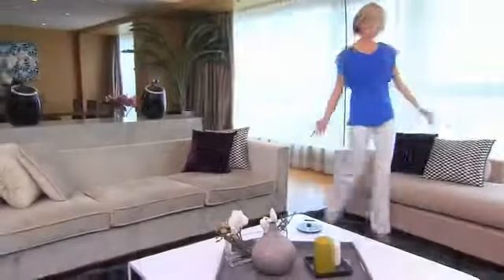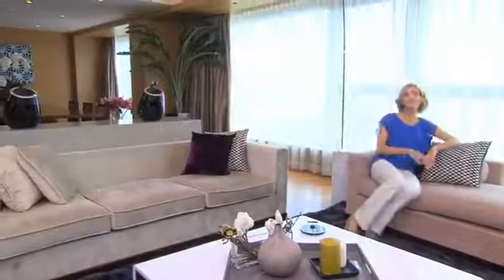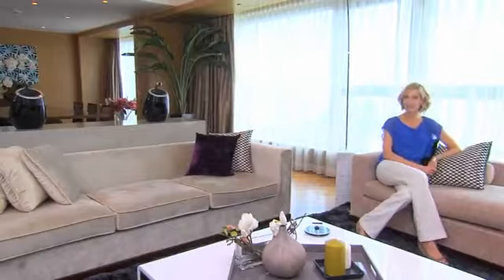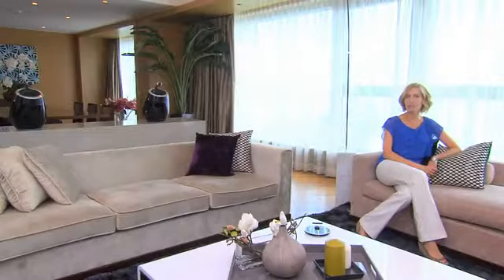With conventional speakers, you need to sit at a precise location to get the best sound. SoundSphere's free-floating tweeter distributes sound more evenly around the room, so you can sit wherever you'd like and still get a great listening experience.